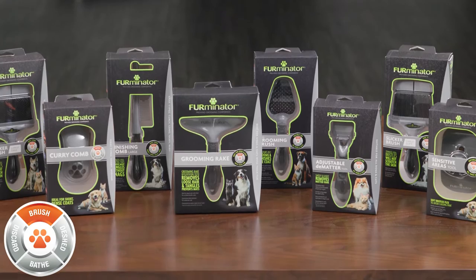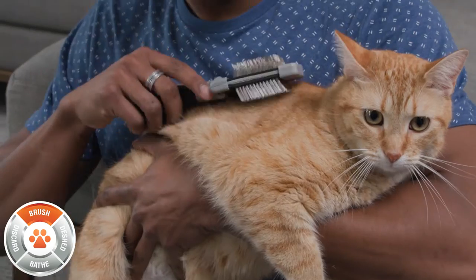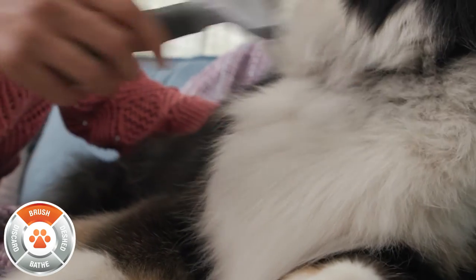Brush daily to detangle and remove loose topcoat hair. This keeps your pet's coat healthy, shiny, and smooth.